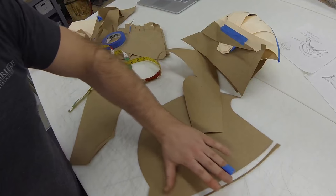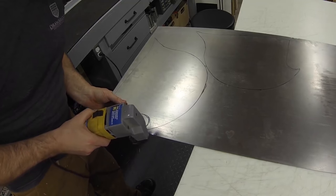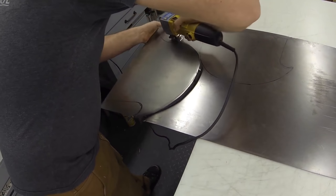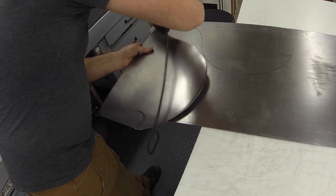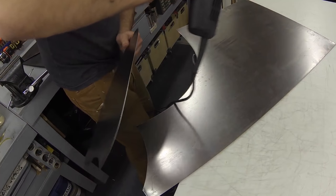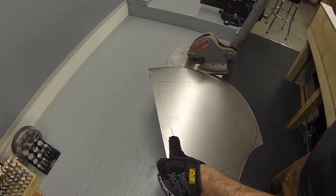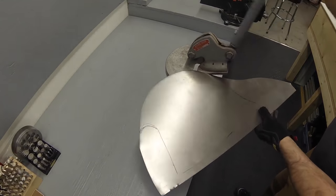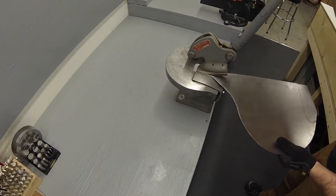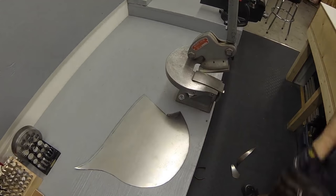I'm going to cut it out with my metal cutting shears. This helm was cut out of 18 gauge mild steel. Now I'm going to use the Beverly shear to cut this out. You can get a pretty accurate cut with the Beverly shear, so I like to use it for final cuts as well as rough cutting things. It's a pretty quick and effective tool.